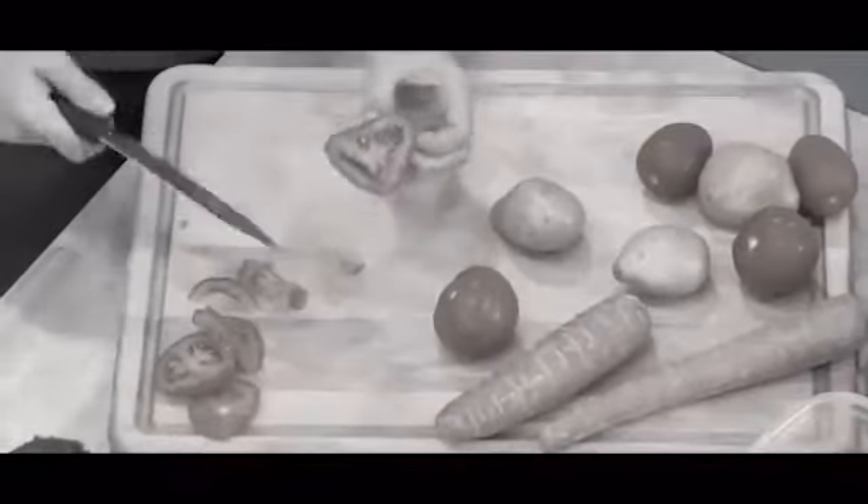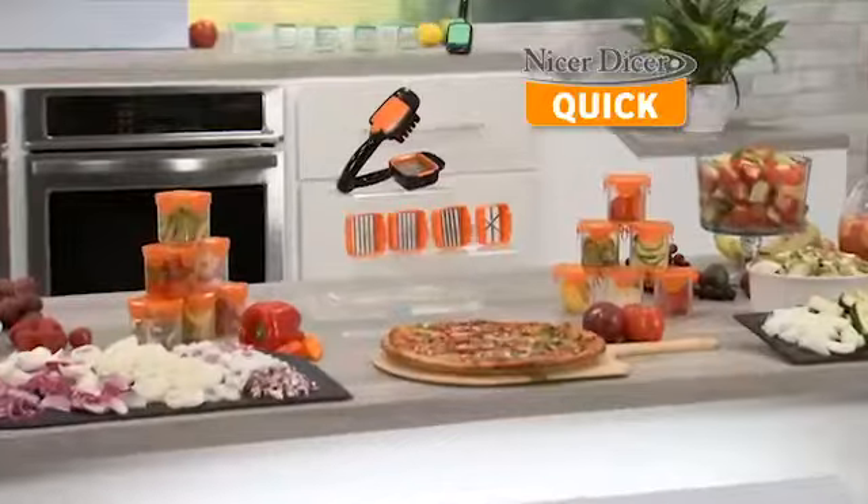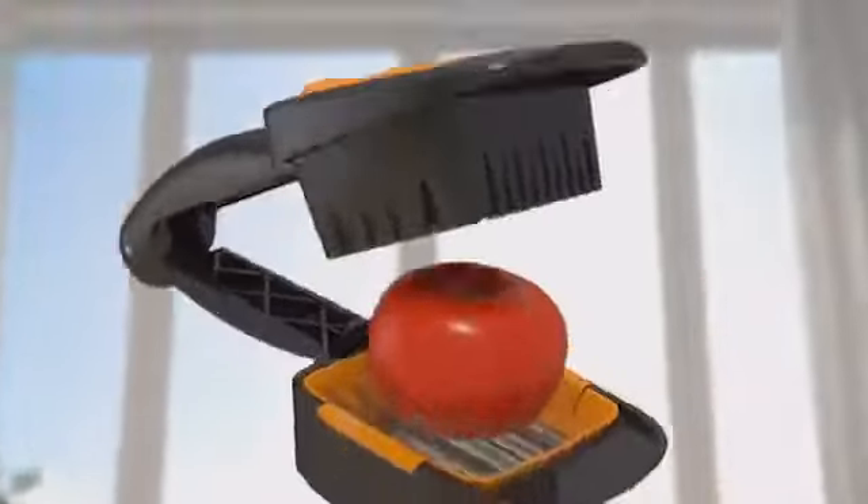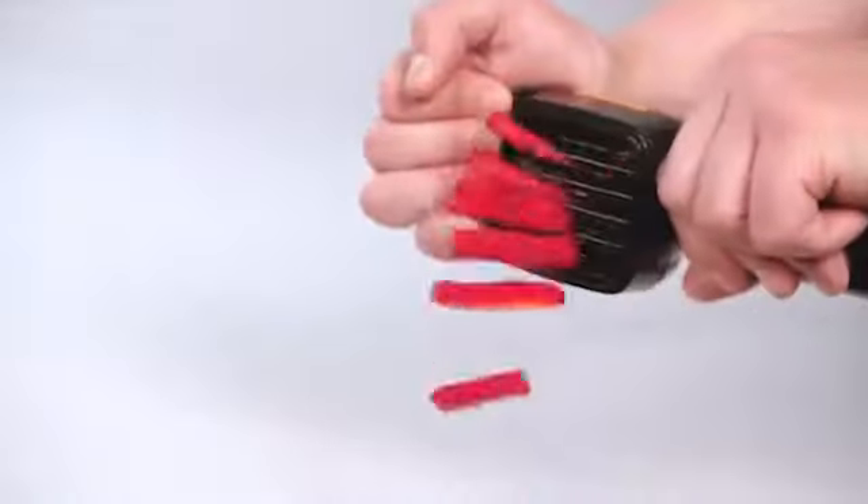Slow slicing fruits, veggies, and those stinky onions that bring you to tears — but not anymore. Introducing Nicer Dicer Quick, the compact handheld speed slicer that cuts up to 10 times quicker than a knife.